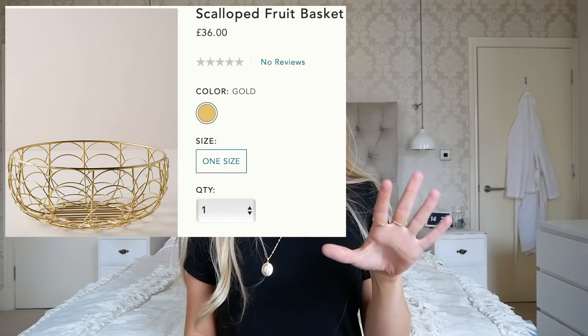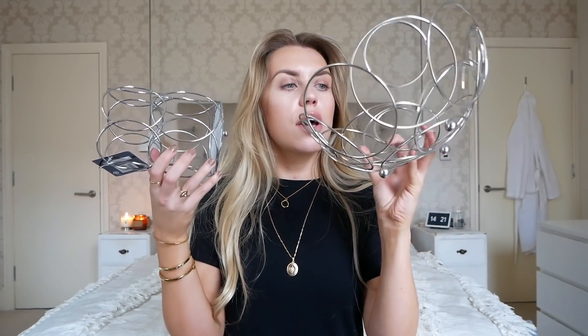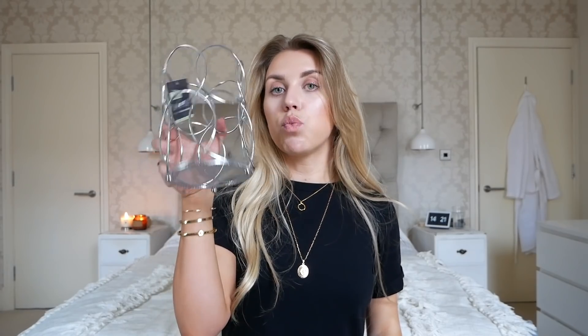The next two items on Anthropologie are a scalloped fruit bowl at £36 and a utensil holder at £20, and they also have a berries bowl in between the two sizes. For this dupe I picked up both the fruit bowl and the utensil holder from Home Bargains in this wire shape — very similar but obviously in chrome. Like I said, cheaper shops didn't have much gold so I'm going to try spray painting this to see how it turns out. The fruit bowl was £3.49 and the utensil holder is just £1.49.